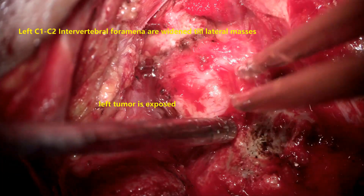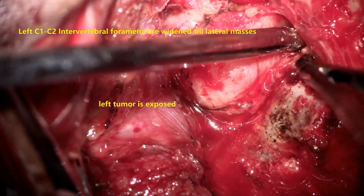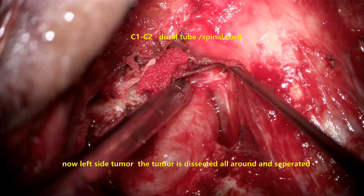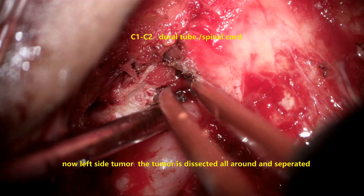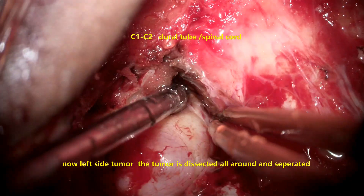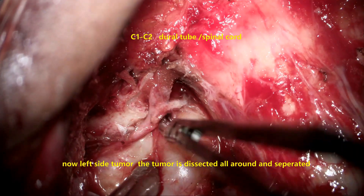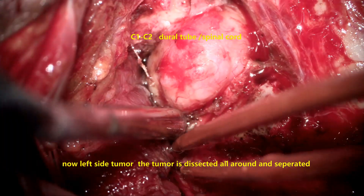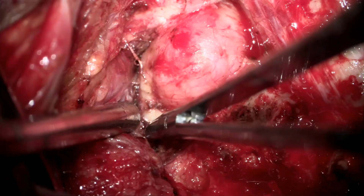Once that is done, dissection of the tumor is started. The fibrous covering of the tumor capsule or the root is exposed up to the dura. The tumor is situated in the C1-C2 space and is significantly pressing on the dura — that is the origin of the tumor from the C2 on the left side. The proximal part of the root is coagulated on the surface; blood vessels on the surface of the root are coagulated and devascularized. The fibrous tissue into the intervertebral foramen and C1-C2 space is released and the root along with the tumor is released.